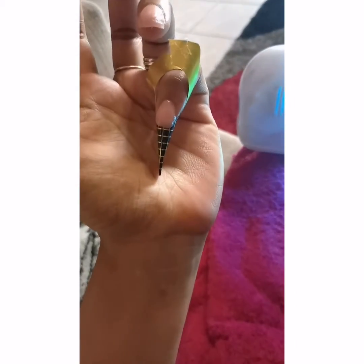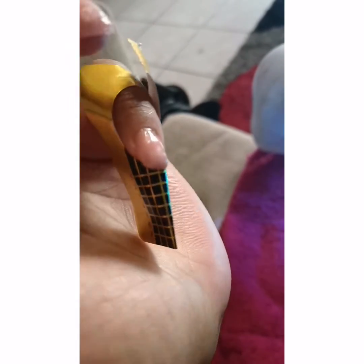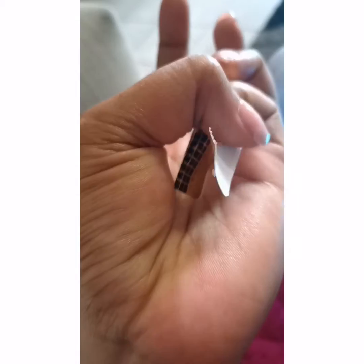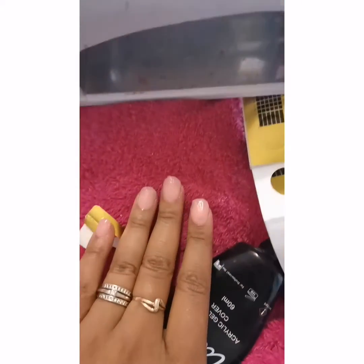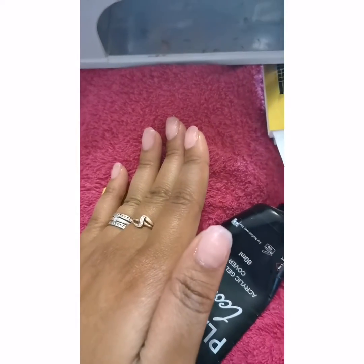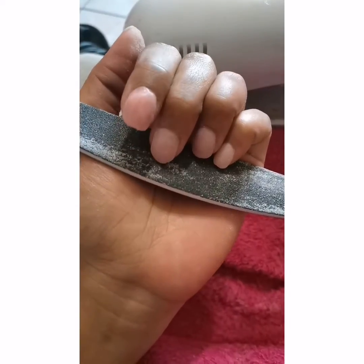That's the pinky, also looking very thick, but that's not an issue because we are going to buff it off. I just sit in the lounge and do this — nothing really set up fancy. I don't have a table or anything like that, just sit in the lounge with a towel and do my nails. So there they are, my whole hands done, and I'm gonna move on to filing them.